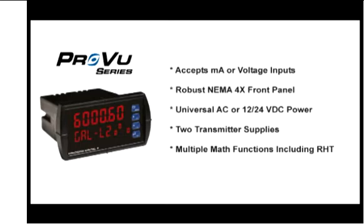One of them is used to power the transmitter, and that's 200 milliamps. The second one, if you have a 4 to 20 milliamp output, we can provide 40 milliamps to drive that loop too. So we'll provide power for both the input and the output loops.